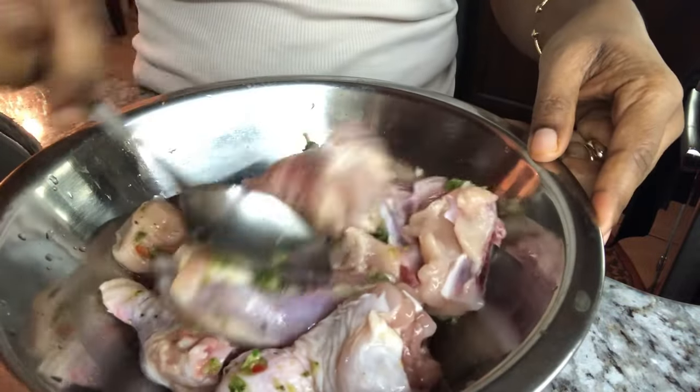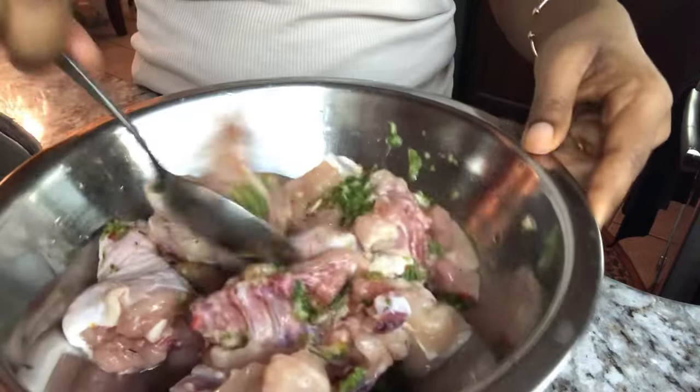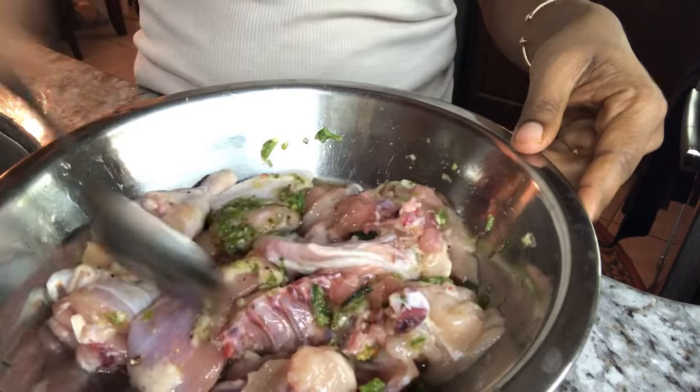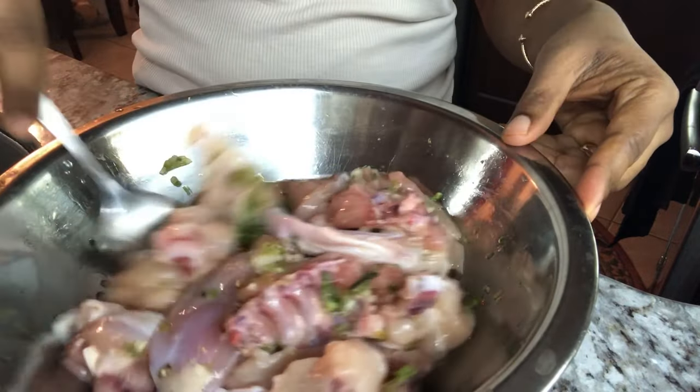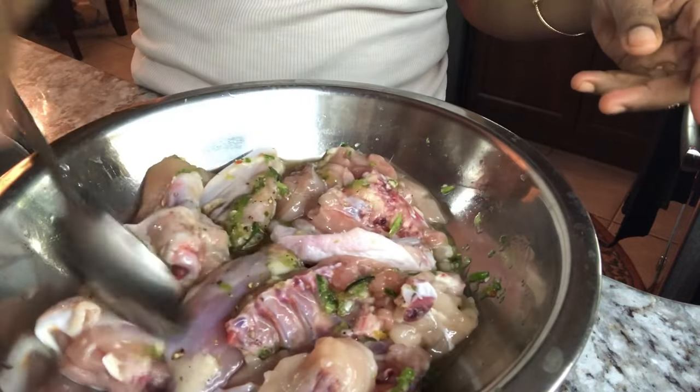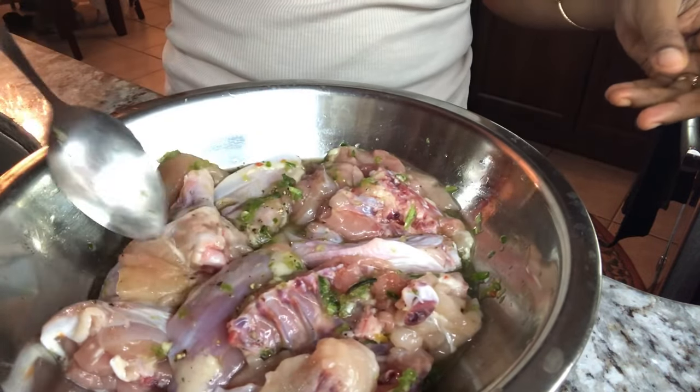We'll leave this to marinate for about 15 to 20 minutes — if longer, better. But don't sweat it; many times I cook it right after doing the seasoning and it always comes out well. But if you have the time, go ahead and let it marinate for a bit.